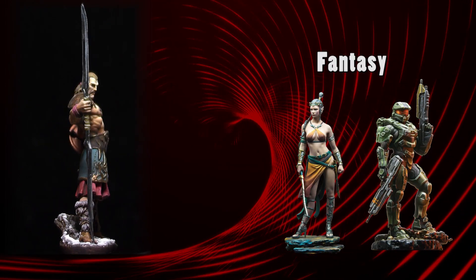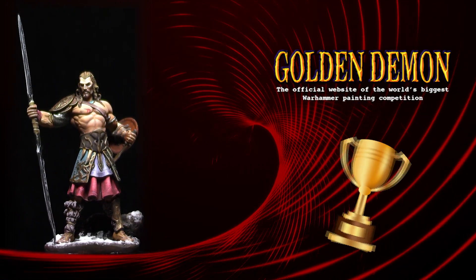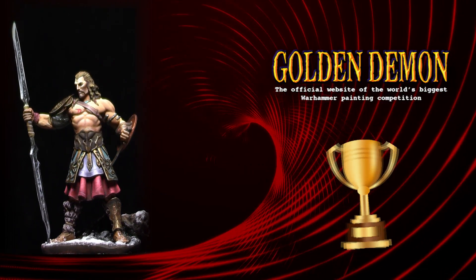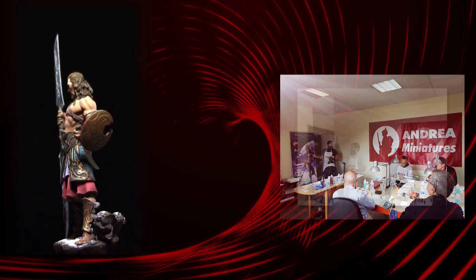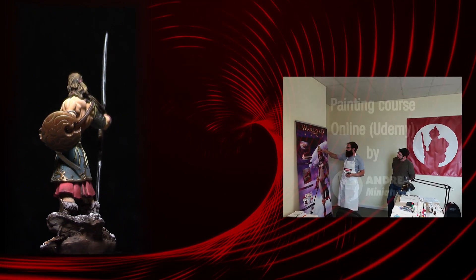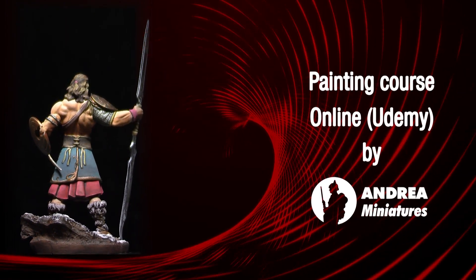During the first years until 2012 I participated in several painting contests and even got 13 Golden Demon awards. I have also been teaching miniature painting courses for a few years, and now online for the first time thanks to Andrea Miniatures.